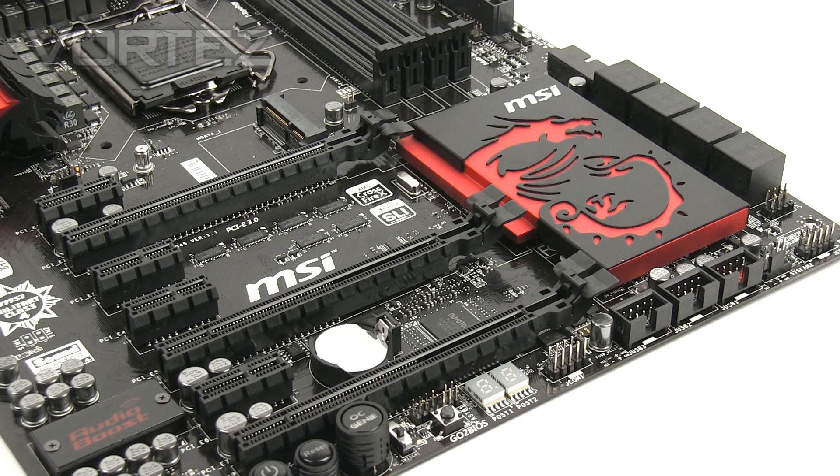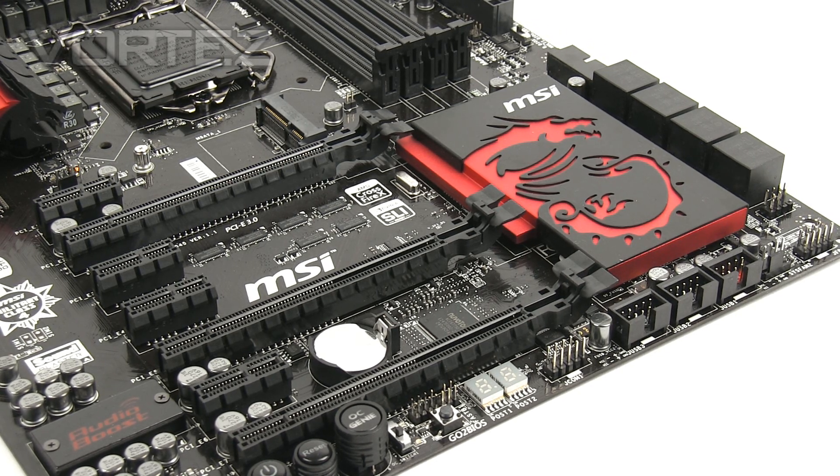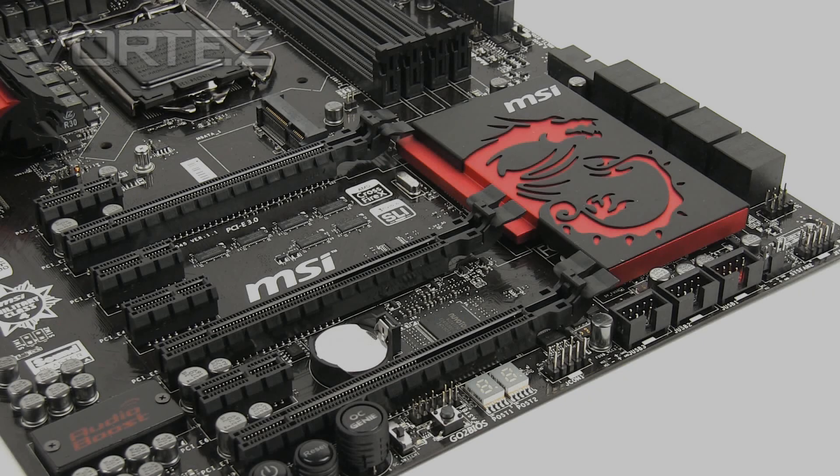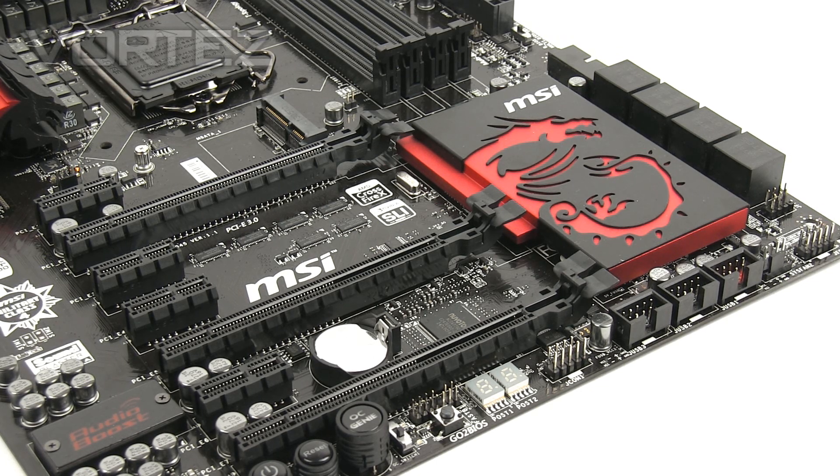Next we move to the PCI Express arrangement. We've got three PCI Express 3.0 x16 slots and four PCI Express 2.0 x1 slots. There's support for both NVIDIA and AMD dual-card configurations — 2-way SLI for NVIDIA and 3-way Crossfire for AMD. The top PCIe 3.0 slot operates at x16 speed, the middle at x8, and the bottom at x4. With SLI it drops to x8, and with Crossfire using all three slots it drops to x4. Next to this we have the large heatsink covering the Intel Z87 chip, featuring that dragon motif synonymous with the Gaming Edition motherboards.